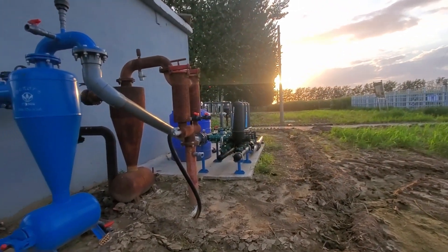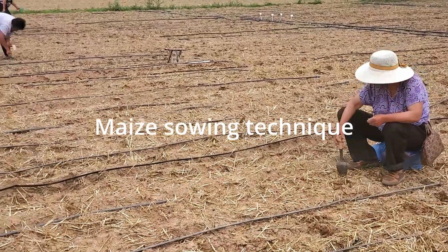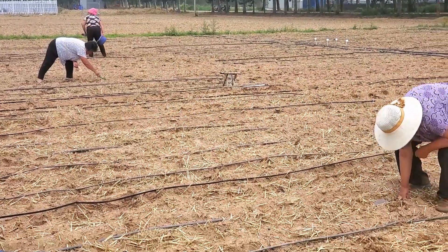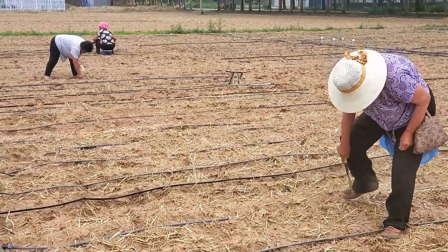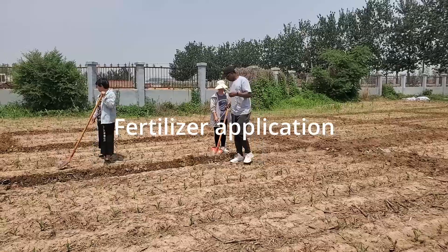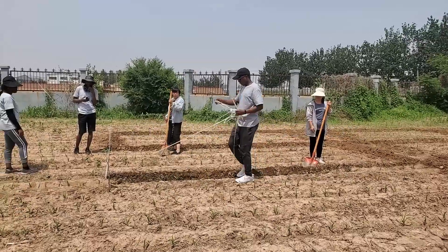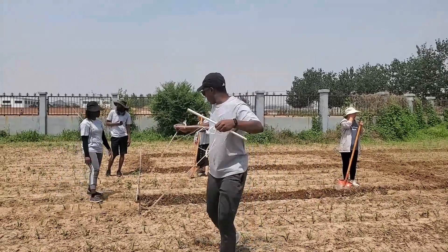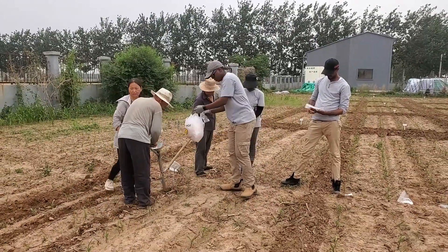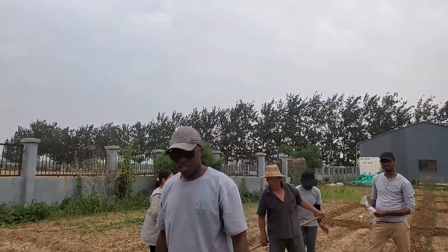Maize sowing technique: these smallholder farmers usually sit because the majority of the group are old people — that's why they have seating — but they do the work amazingly. For fertilizer application, you should apply fertilizer in the fourth and sixth weeks. This is called top dressing, and you can see the majority of workers are older people from the village.